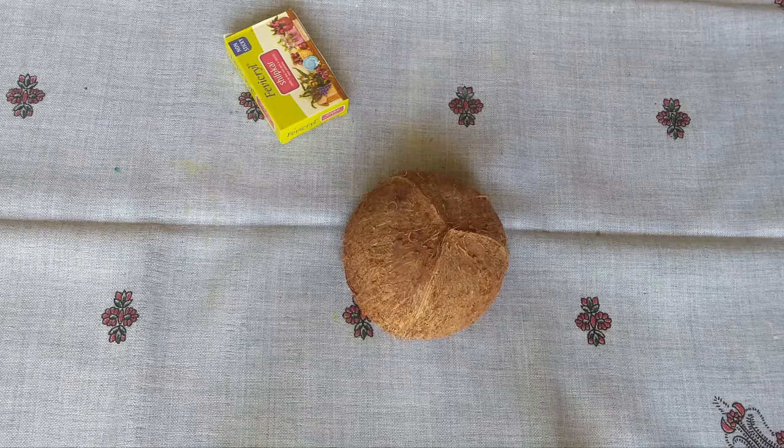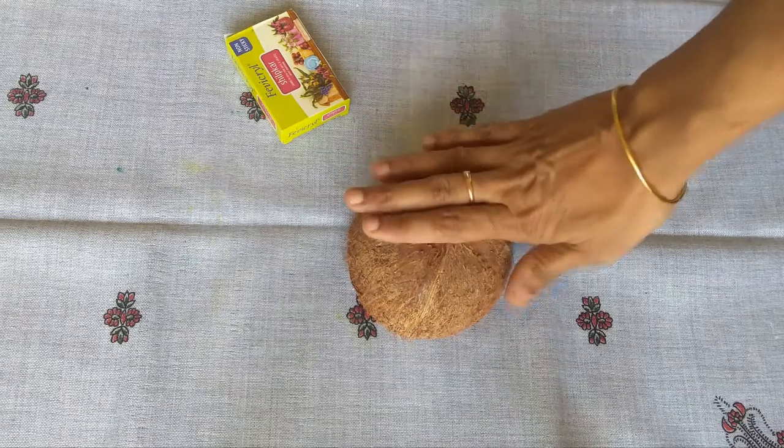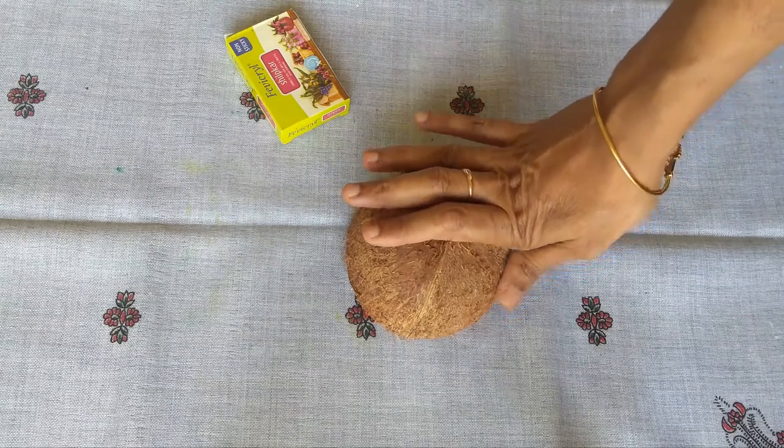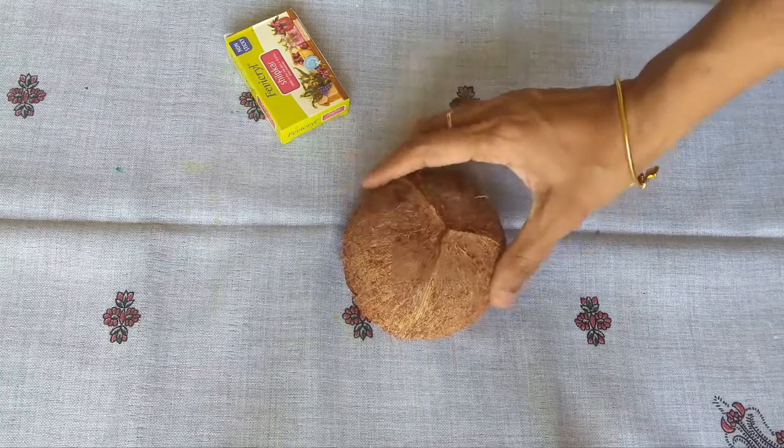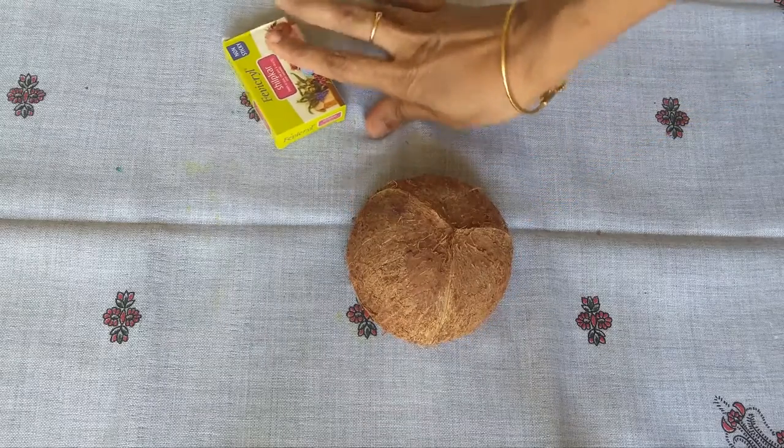Hello friends! We are going to put a D.I.O.I. We are going to make a waste. We are going to make a tortoise. We are going to use clay.